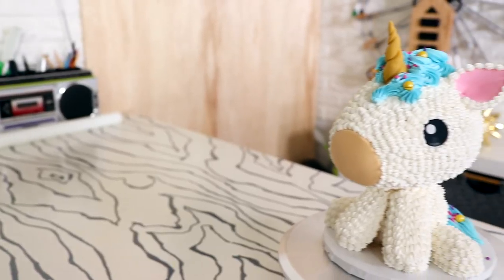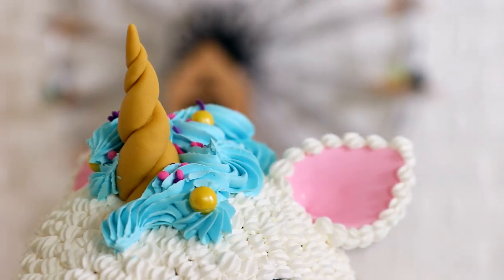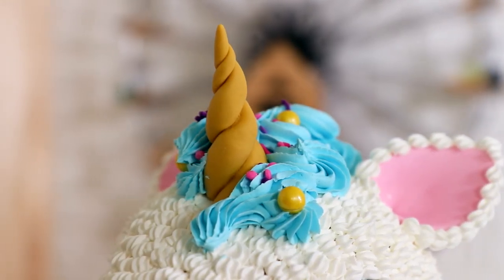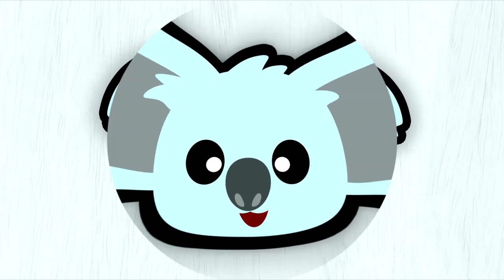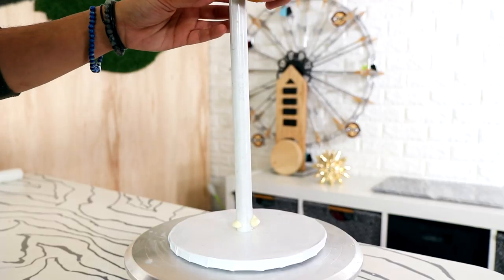Hey guys, my name is Rebecca Romain Stamos and today I'm going to show you how to create this amazing unicorn cake. It's covered in buttercream and it's looking pretty good, so let's get started!